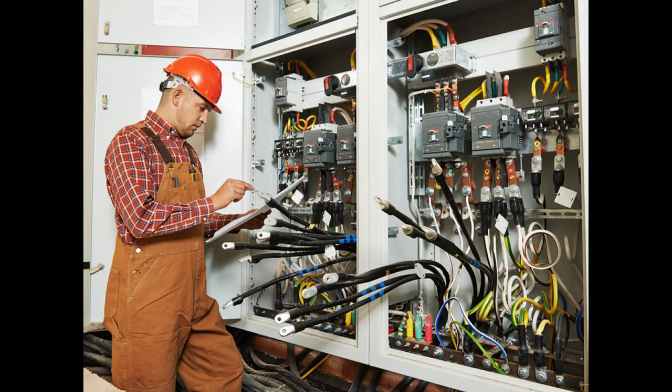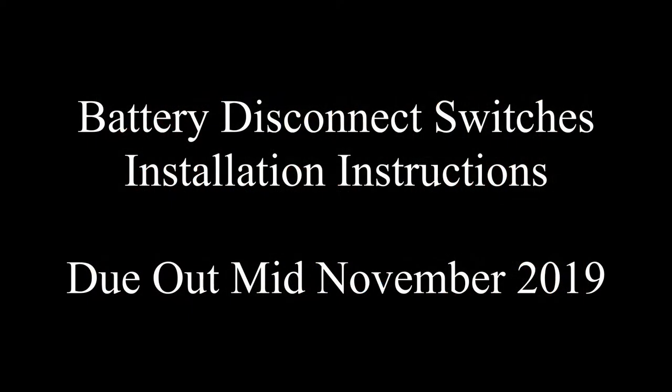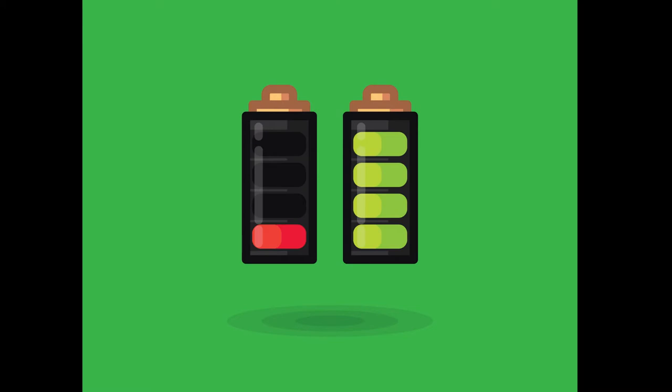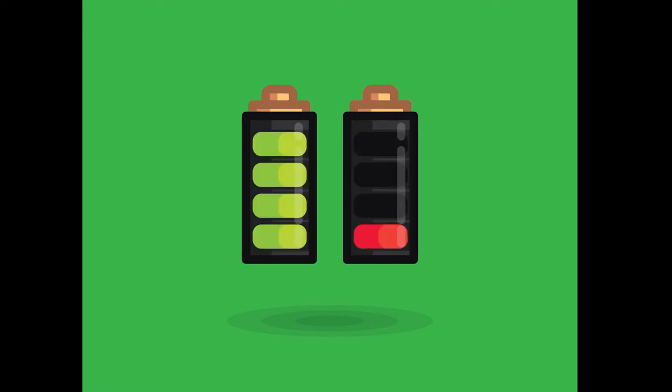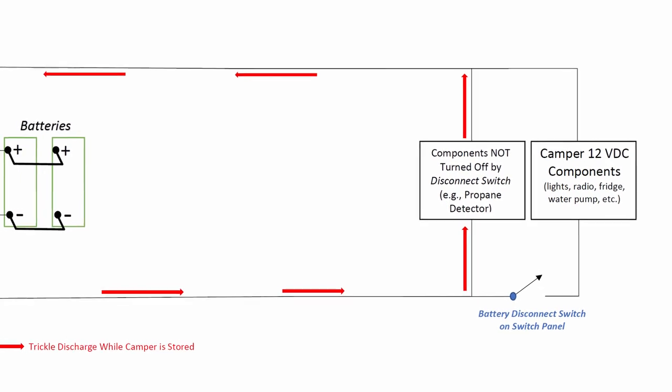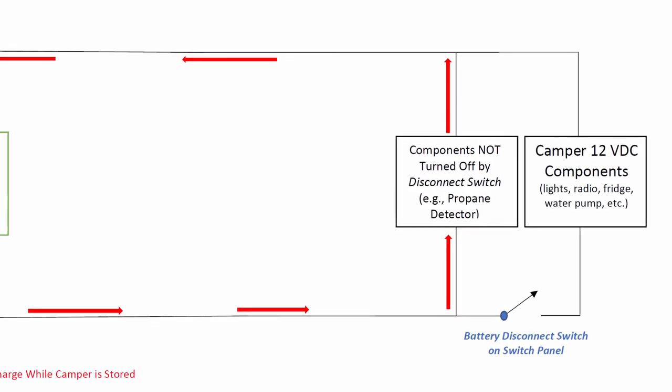This is what I consider an advanced installation for the average do-it-yourselfer. If you'd like to see a step-by-step procedure on how I installed these switches, please see my video titled Battery Disconnect Switches Installation Instructions. What I've installed on Mary Jane works well, and I think I've solved the problem of minimizing battery discharge while in storage. One final note: the whole reason for installing this on our camper is to minimize the battery drain while it's in storage, and the reason for the battery drain is that there are still components using 12-volt DC even after the factory-installed battery disconnect is used.